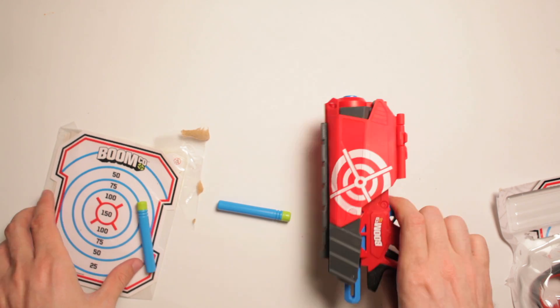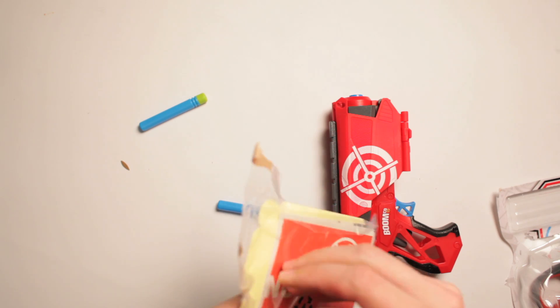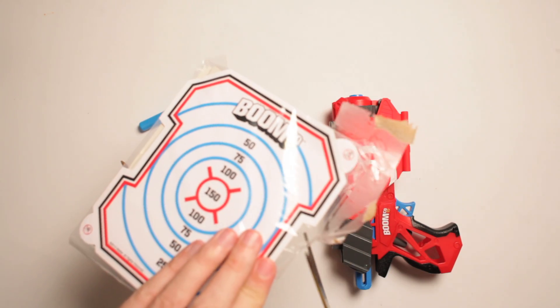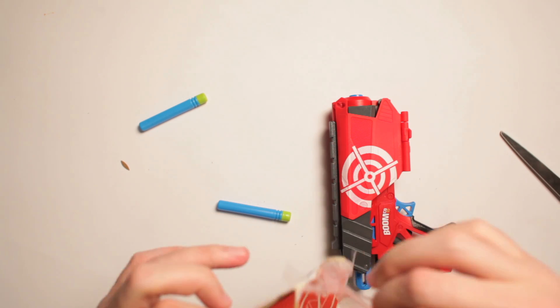Boom! That thing's got some power. Oh! Boy, I'm excited. Now to get open these darts, targets, and see if it'll actually stick to the target or not, huh?